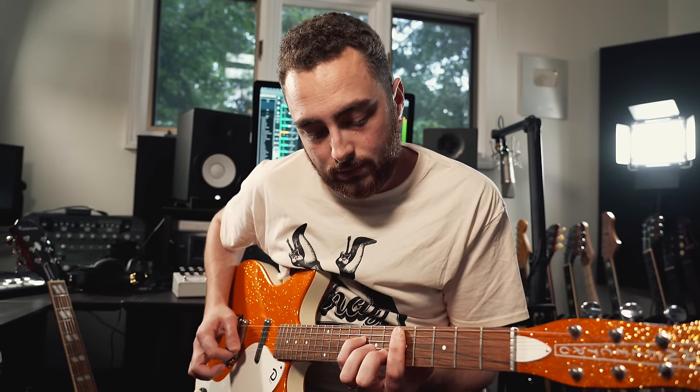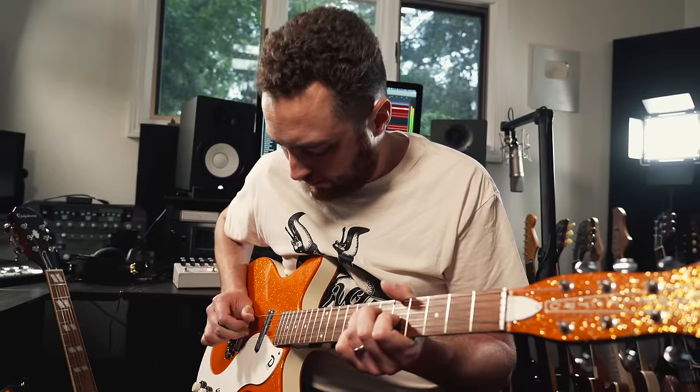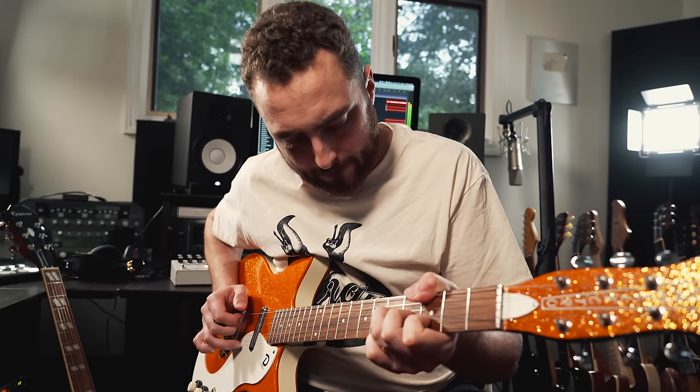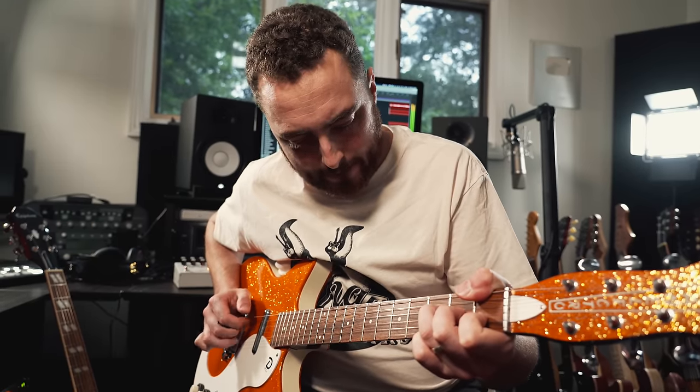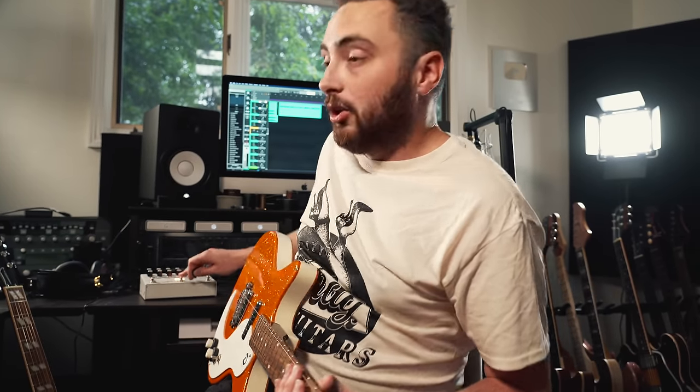It also sounds like the picking pattern changes. Typically all the notes ascend in pitch if you're picking from the fifth string up to the first string, but here it's changing. That has interesting implications for your picking patterns — it can change up your typical patterns and make them sound more interesting. This is what I mean when I talk about how changing your tuning can instantly break you out of ruts. The voicings you typically play don't sound the same in Nashville tuning, and the picking patterns in the right hand don't either.